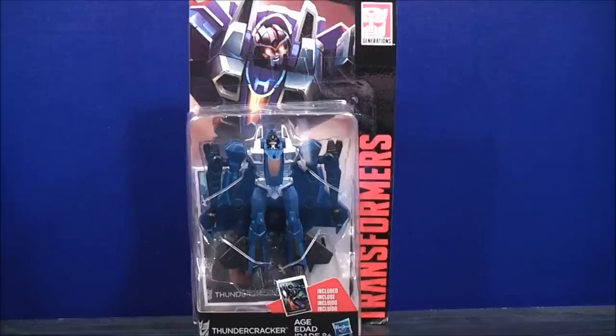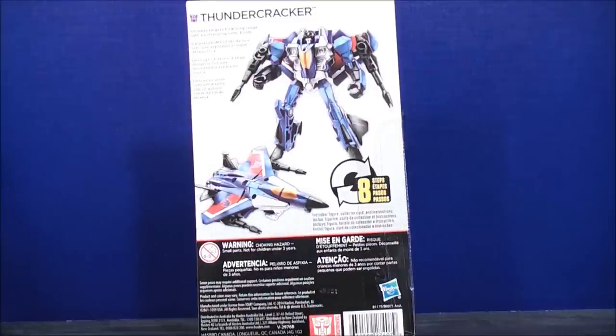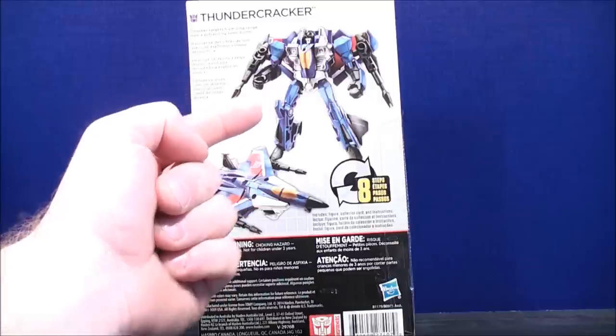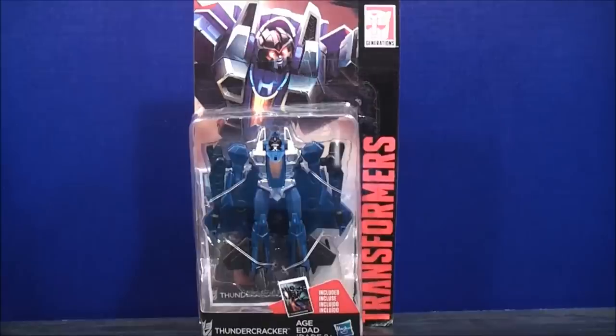From the new Transformers Combiner Wars, this is Generations Thundercracker. On the back it says: 'smashes targets from long range with pulverizing sonic boom.' Here's Thundercracker in his robot mode and his jet mode — the box says it only takes 8 steps. So that about does it for the box. Without further ado, let's get Generations Thundercracker out of here and see what he's all about.